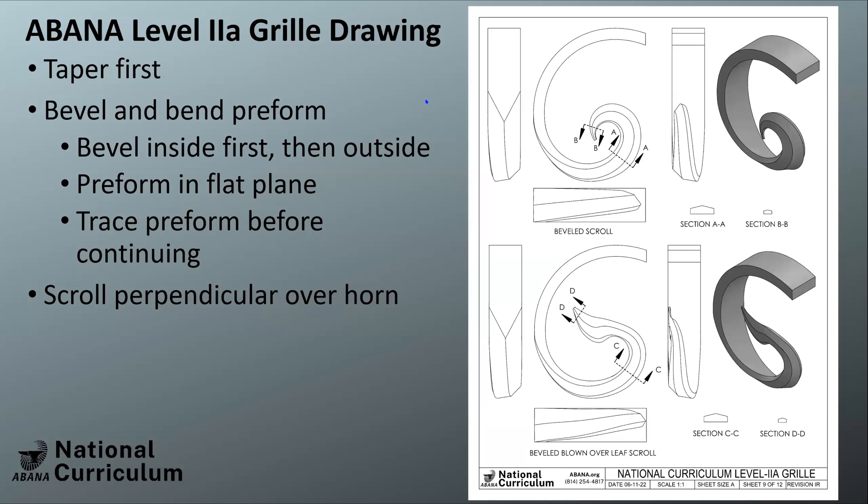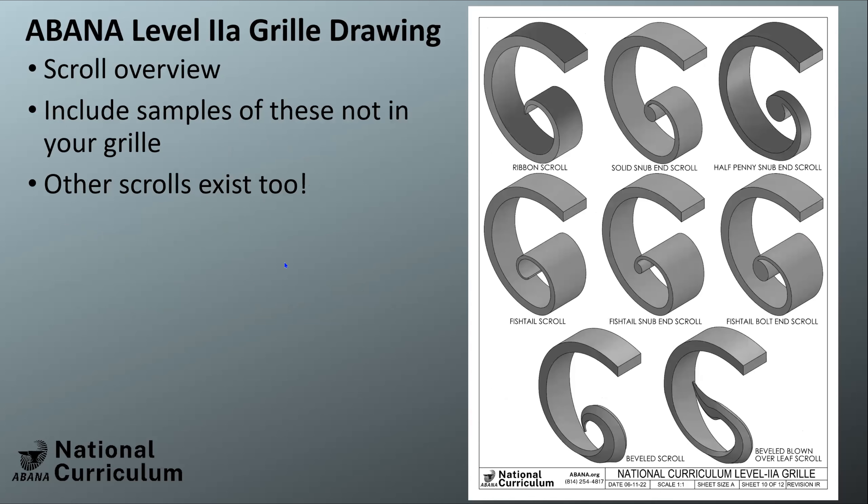The solid snub is upset slightly to give a little more diameter than the parent stock. For the beveled scrolls: taper, then bevel, and bend a preform — make sure you do that preform while it's flat. Trace your preform before continuing to bend so you have a map of where you came from and can see where you went; you can then adjust the preform for your second or third attempt. When doing those, always make sure you're perpendicular over the horn.